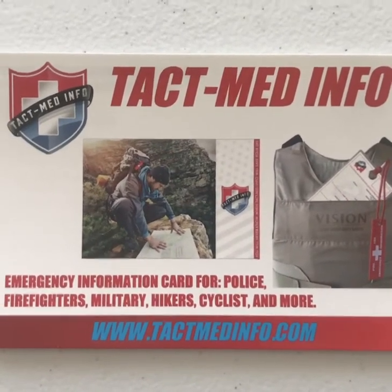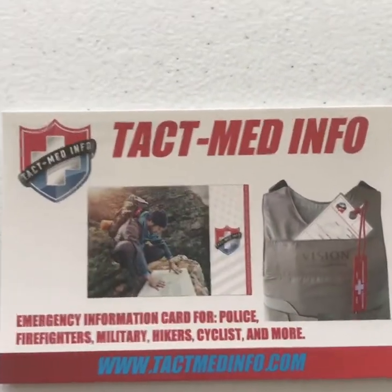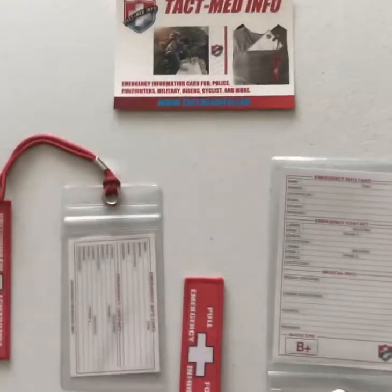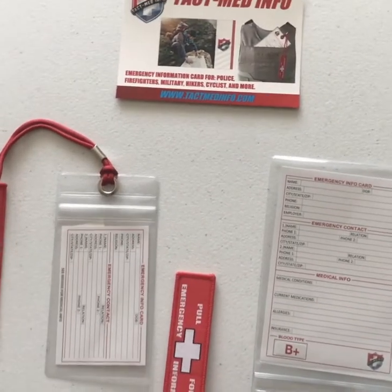Hello everybody, this is Police Gear Nut with a little bit of a review on a product that I just got today. It's called the TechMedInfo. It's going to be about the 3x4 and the 4x6 Tactical Medical Info cards. Primarily these guys are going to be used for law enforcement, military, that sort of application.